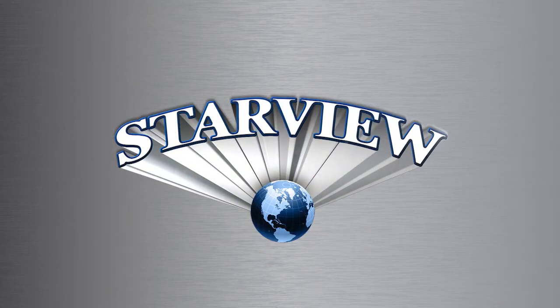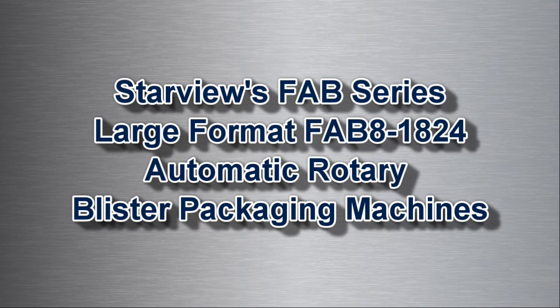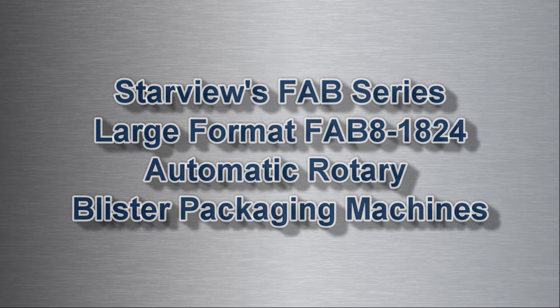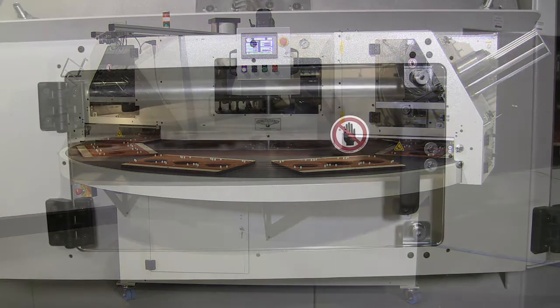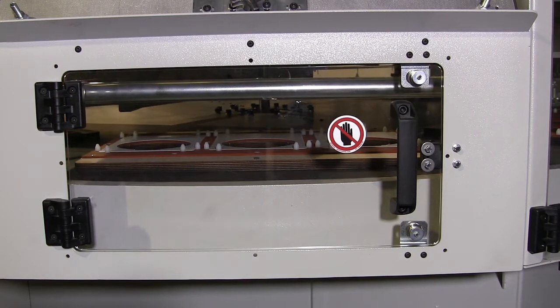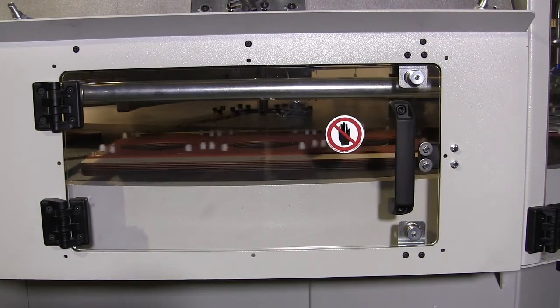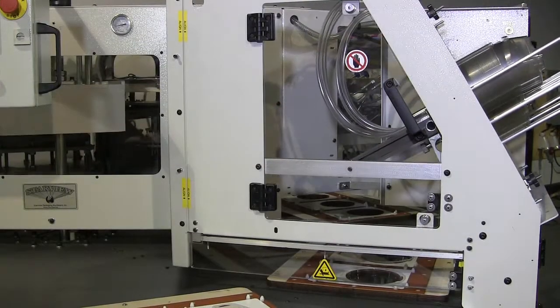Featured in this video is Starview's FAB8-3 series fully automated rotary blister sealing machine, designed and manufactured for the automated production of trapped blister packages. These machines can also run any standard face seal blister package configurations. Machines are available as 8 station with nominal sealing areas of 14 by 18 inches or 18 by 24 inches.